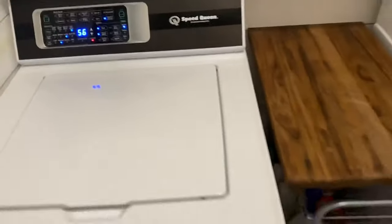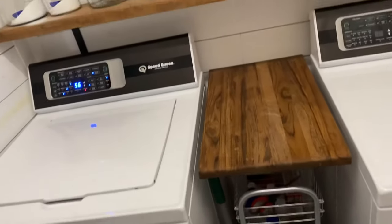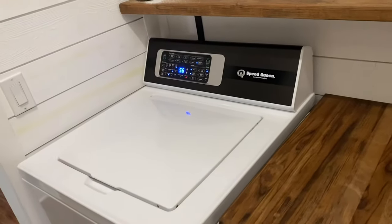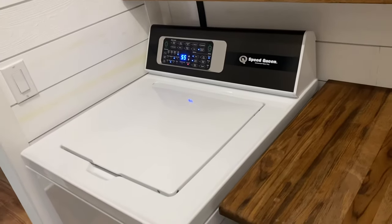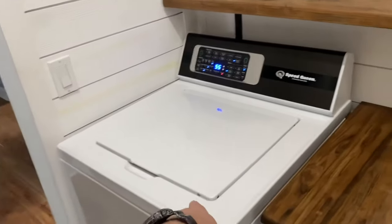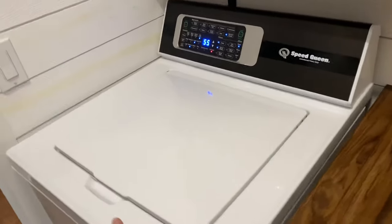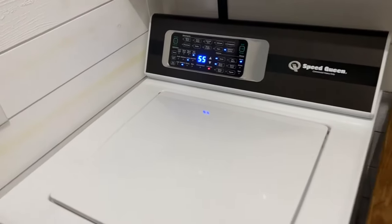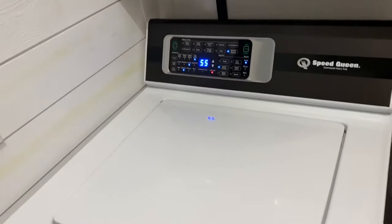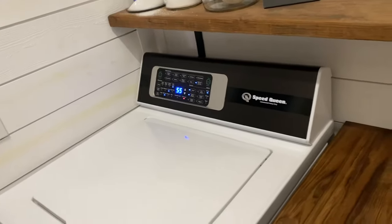So that's my honest raw review of the Speed Queen TR7. A lot of people say 'oh, get the classic wash, that's a better wash.' Honestly, I was going to go that direction just because I wanted to go full old school. I'm glad I didn't. The warranty is much longer — it's a seven year warranty on this thing, and it's 100% built in the USA. Seven year warranty on the TR7 versus a three or five year on the classic wash. Plus a lot of people say that they get stretched out collars on the classic wash. I think the engineers at Speed Queen figured out a perfect recipe for an awesome machine.